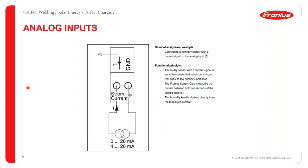Moving on to analog inputs: in this example, a humidity sensor is connected as the analog input. An analog input produces a continuous output varying between 0 to 20 milliamps depending on the strength of the stimuli. When humidity increases, the sensor produces a greater current sent to the analog input. The sensor card's integrated ADC then converts the current to a digital signal which the sensor card can understand and interpret.